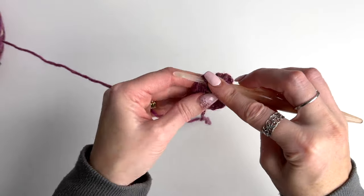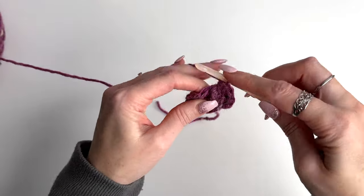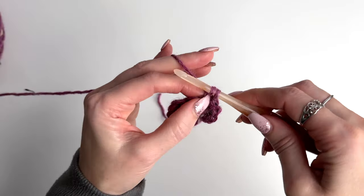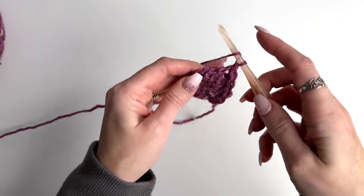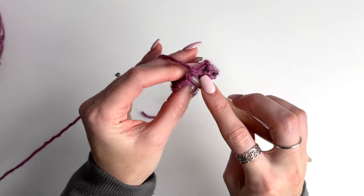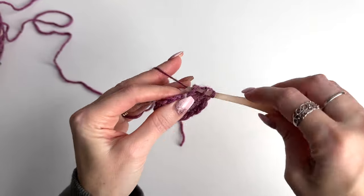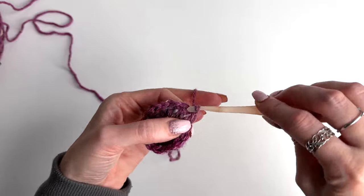Then work a front post across. Work a double crochet into the top of that second stitch through those two loops, and repeat that all the way around — front post double crochet on the next, then a double crochet working into that same stitch going through those two loops. Finishing with a double crochet, slip stitch to join. I now have 18 stitches — gone up another six this round.